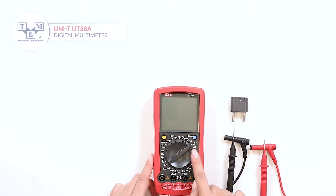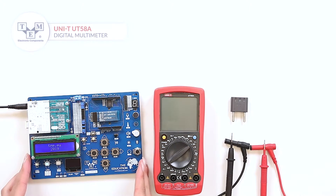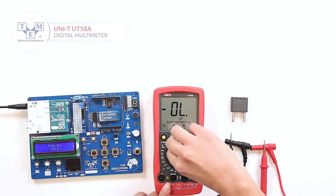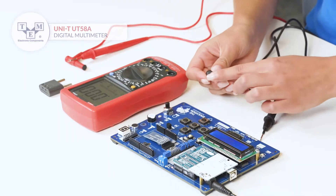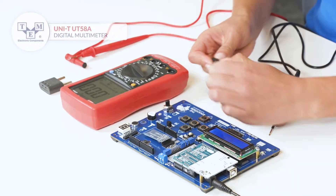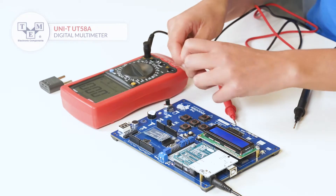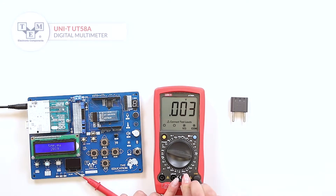It has a manual ranging selector switch and a separate socket for measuring currents and voltages. It also features a big 2000 counts LCD display with an indication of the proper connection of the test leads.